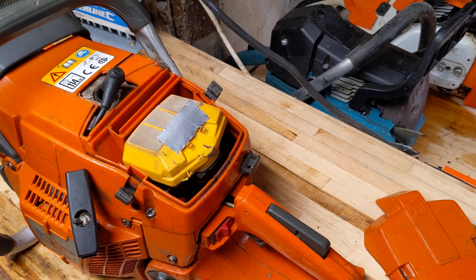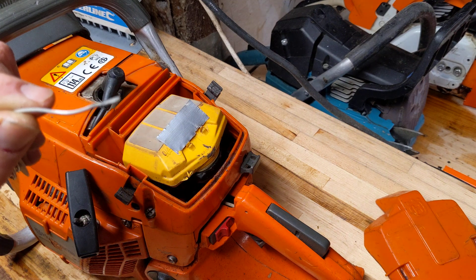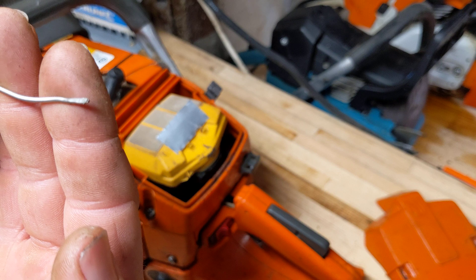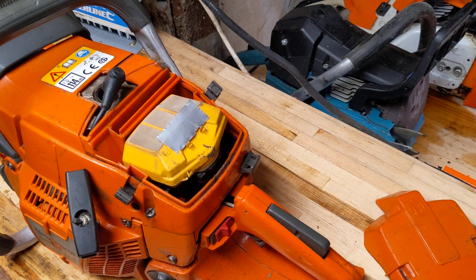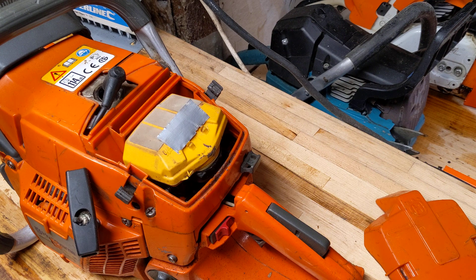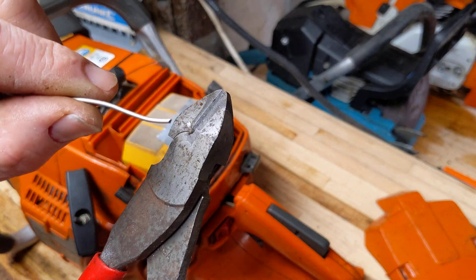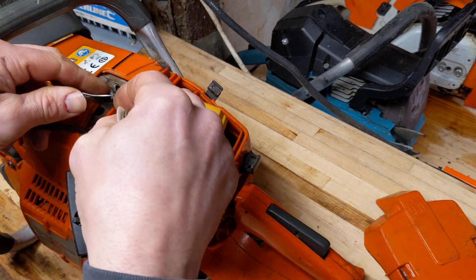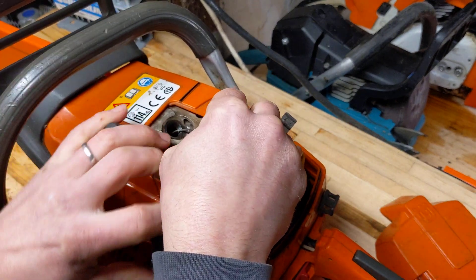I've got my solder — as you can see the end is flattened from already being used. If you're not familiar, you just flatten the end between the piston and the top. What I'll do is just cut the end of that off, now we've got a fresh flat end, and we'll stick that in there, stretch it out a little bit, bring it under so you can see what's going on.